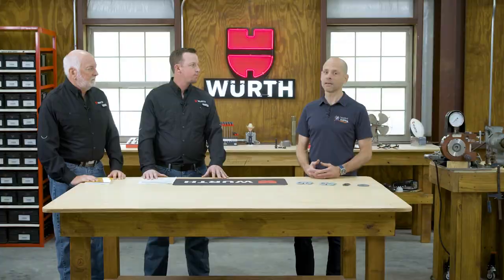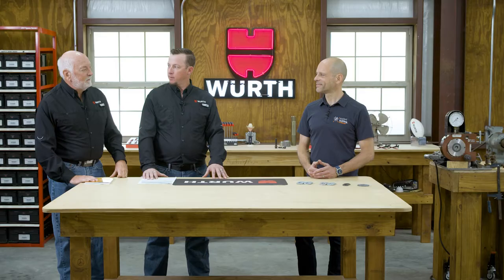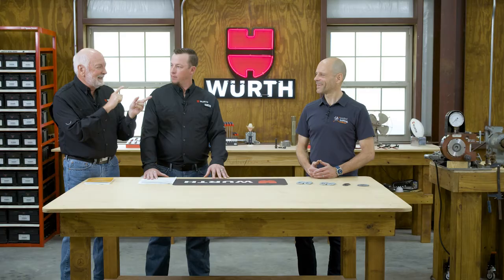I know you brought a Skidmore load cell with you today and we're going to do some demonstrations to show you exactly how these parts work and how you do inspection. Let's go over to the demo table and let's do some demonstrations.